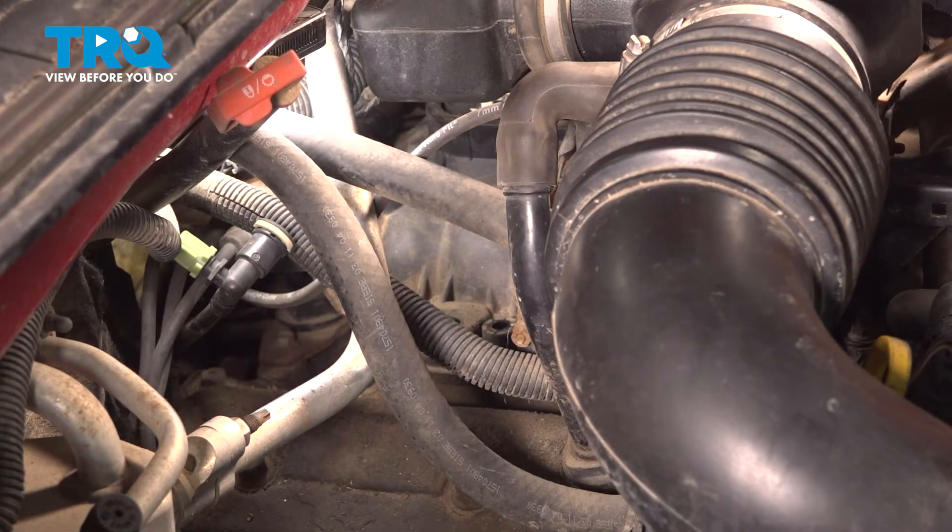With that out of place, the next thing you need to do is clean and inspect the mounting point, especially the center port there where the sensing agent goes down and through. Be careful not to drop any debris inside the engine.